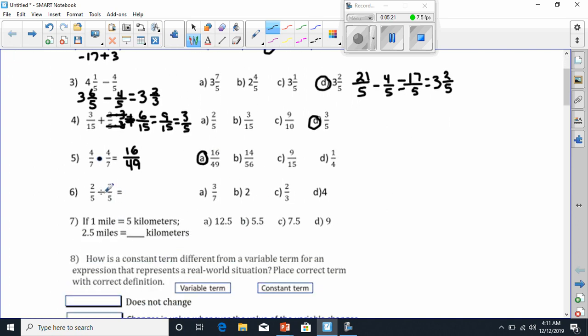Number 6: dividing fractions. Remember when we divide fractions, we're always using Keep, Change, Flip — or KCF — to figure it out. We're going to keep the first fraction the same, so that's going to be 2 over 5. We're going to flip the second fraction, changing from division to multiplication. Then we flip the second fraction to get 5 over 3. And now we change from division to multiplication, so we're ready to multiply.